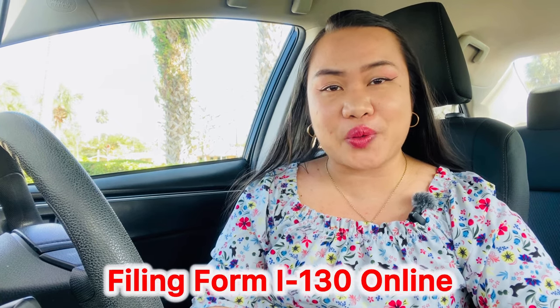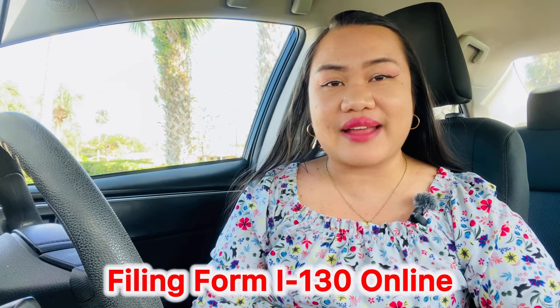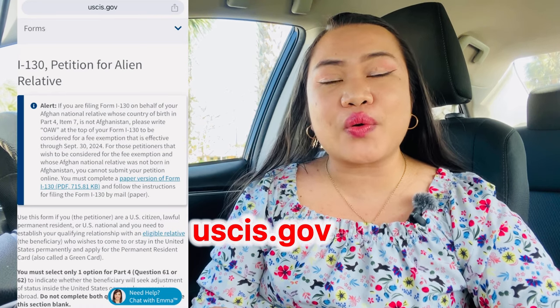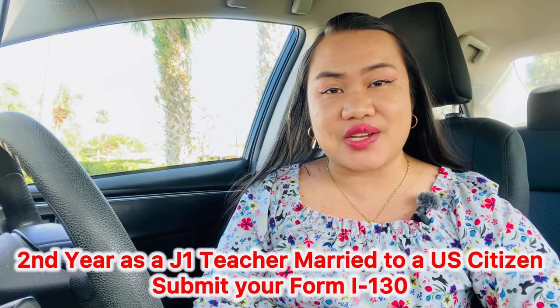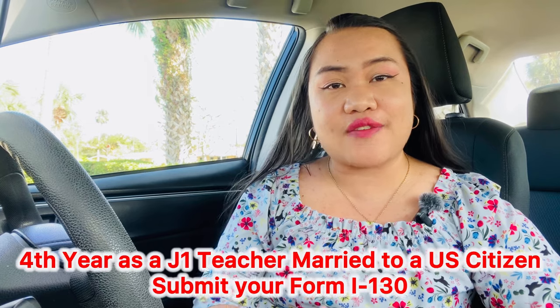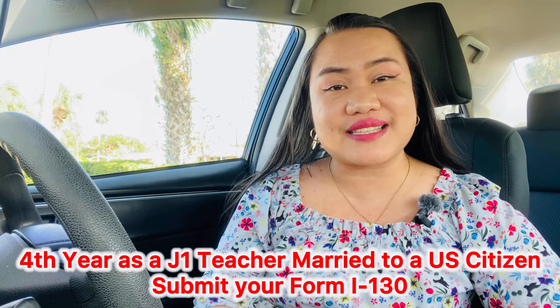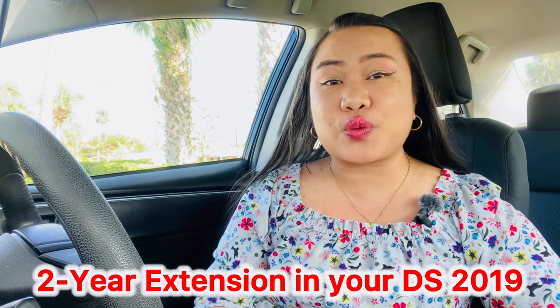File the Form I-130 online first. You can work with your husband on that. Read the instructions from USCIS.gov — Google it and you will find the step-by-step process. If you're confused, look at some of the videos I have here, because I've covered the process for both Form I-130 and Form I-485. For concurrent filing, if you are on your second or fourth year as a J-1 teacher, submit — because you're already extended in your stay here in the U.S. through your DS-2019.